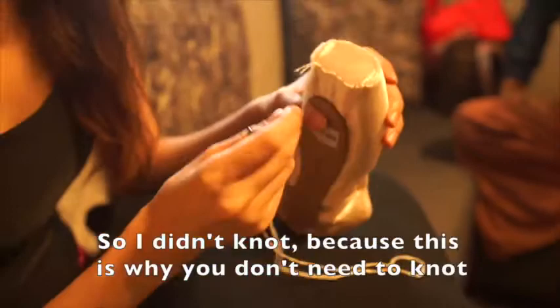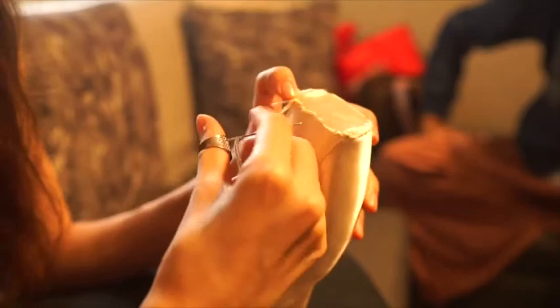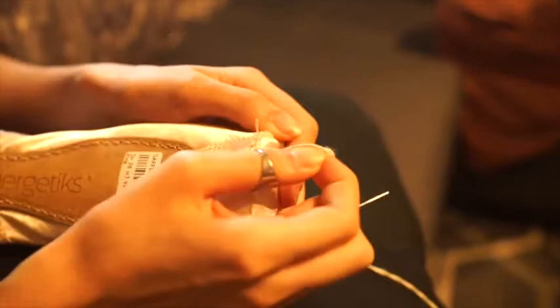I didn't knot, and this is why you don't have to knot — because you basically knot the entire way. After you've done your circle, we are going to loop around one way. I usually loop around about here. So just follow your circle. If the thread tangles, just stop and tighten it so you separate it. There you go — tighten.